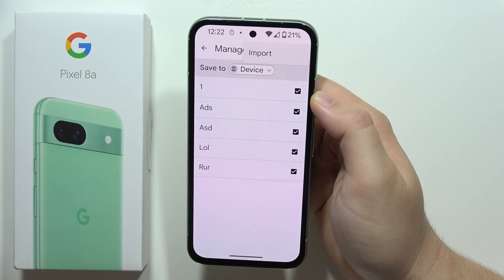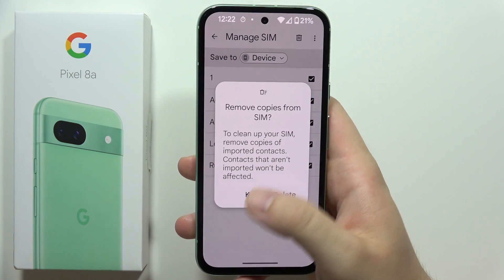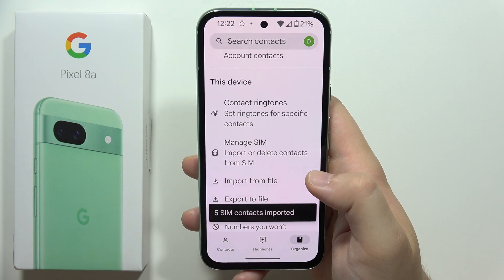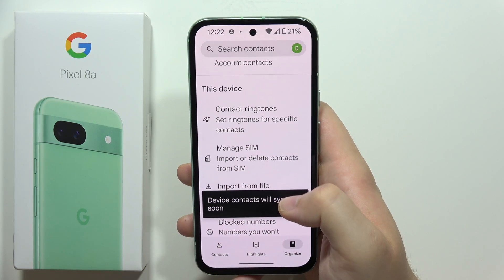Now all you have to do is click on this icon and select Import. As you can see, you can additionally remove copies from the SIM card, but you can also keep them if you want. Click here and now you will find these contacts on your phone instead of the SIM card.